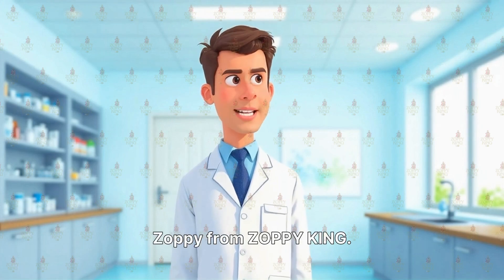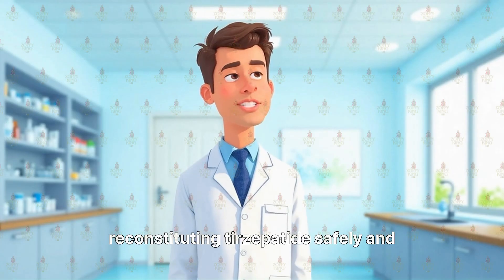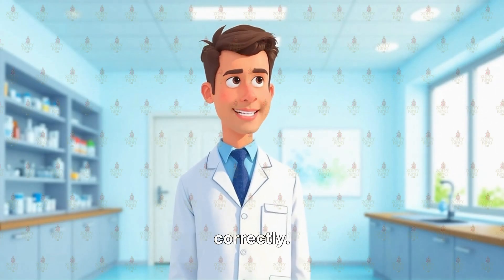Hello, I'm Dr. Zoppy from Zoppy King. Today, I'll guide you through the process of reconstituting tirzepatide safely and correctly.